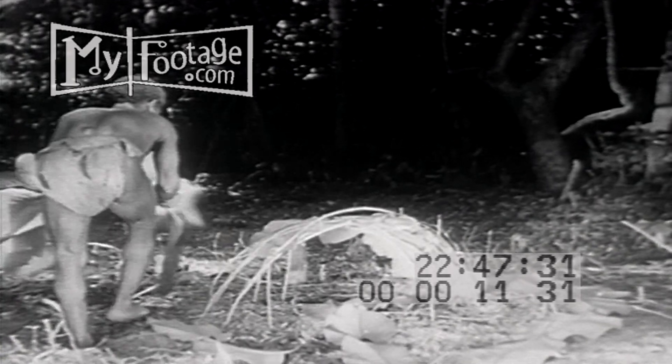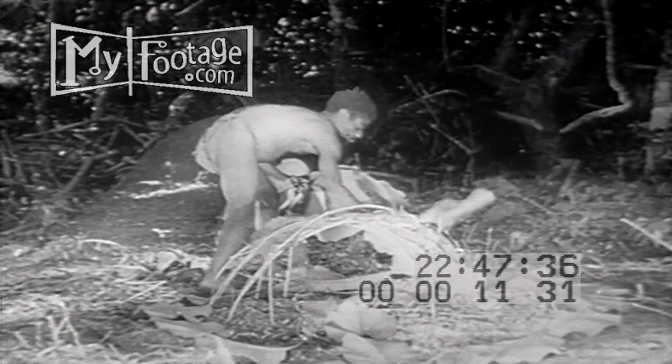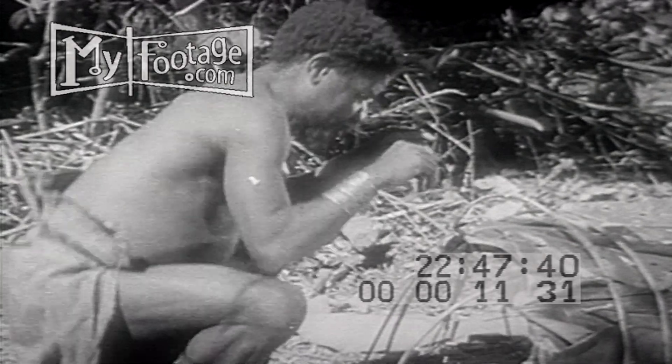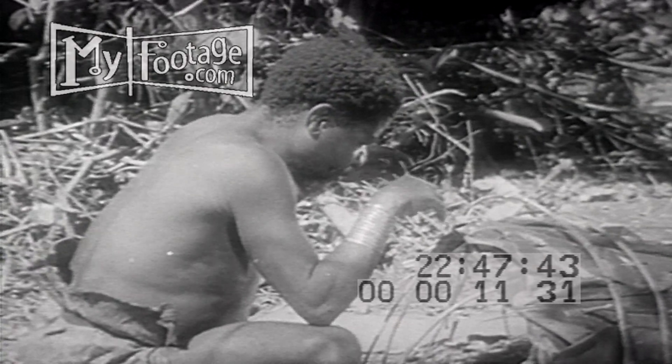Leafy paths lead to and from the shrine to guide Mungu's coming in and going out. And now all is ready for the witch doctor's prayer: 'Hold back the wicked rain, O Mungu. Grant us safe passage on our journey.'